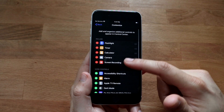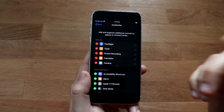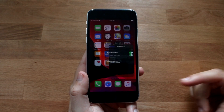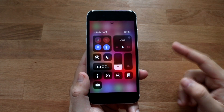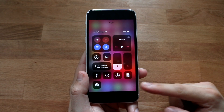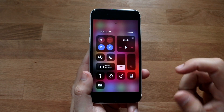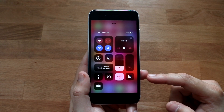You can move the icons around if you want — grab them by the end and reposition them, it doesn't really matter. Once you've done that, go back and hop out to the home screen. From there, swipe up from the bottom to get to the control center and you'll see the screen record icon has been added.